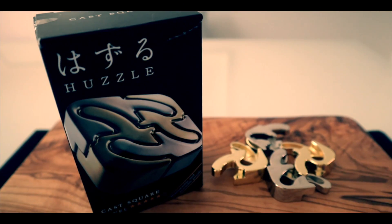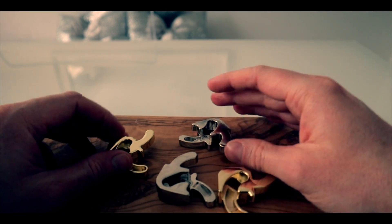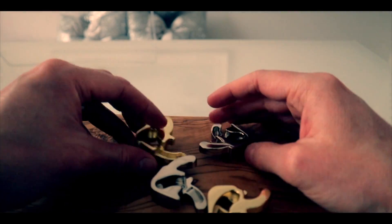In this video we're going to be resetting and putting back together the Cast Square puzzle by Hana Yama. If you'd like to see how I solved this puzzle and the unboxing, please go back to one of our previous videos and take a look.